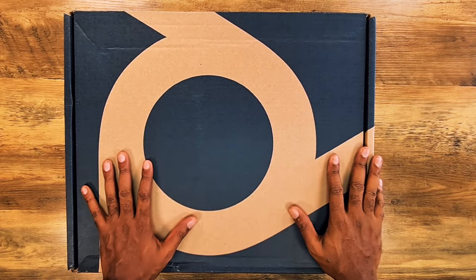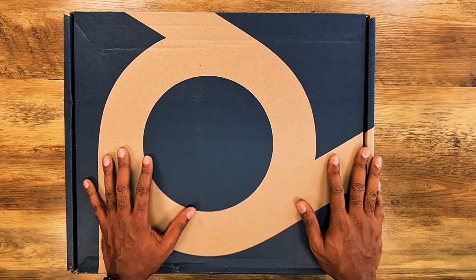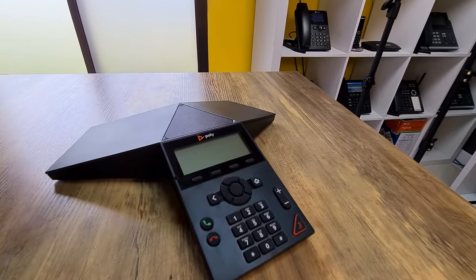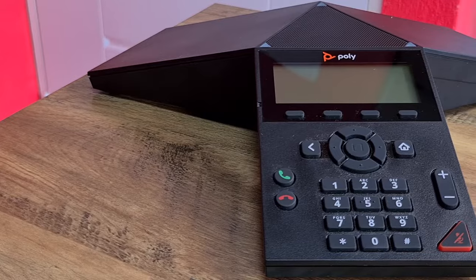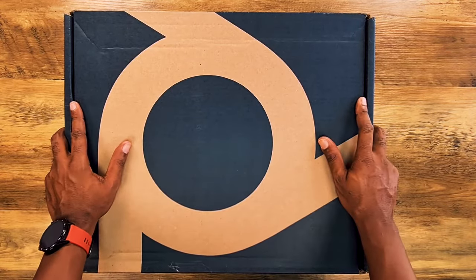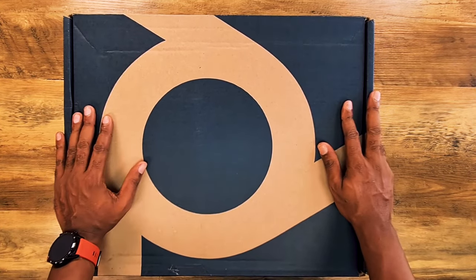I am super excited to see what's in this box. For those of you who may remember, we actually did an in-depth unboxing and review of the Poly Trio 8300. The Trio 8300 is more of an entry-level high-end conference phone, and this — the Poly Real Presence 8800 — is basically what is classified as their flagship, or cream of the crop phone. So without further ado, let's open this box.